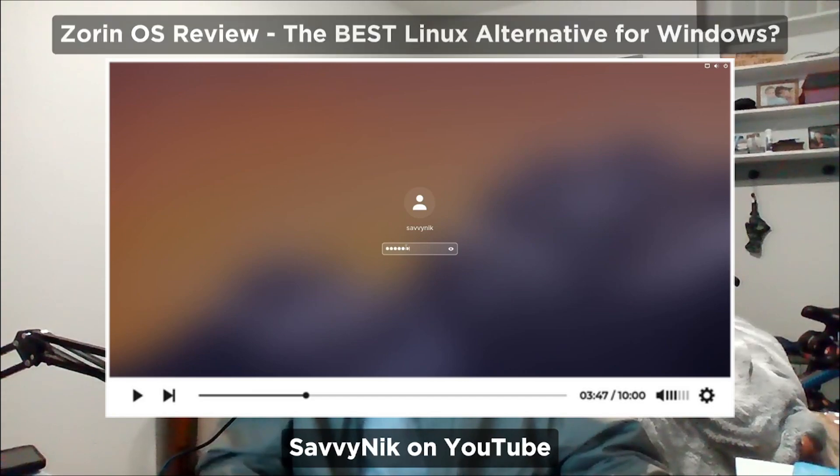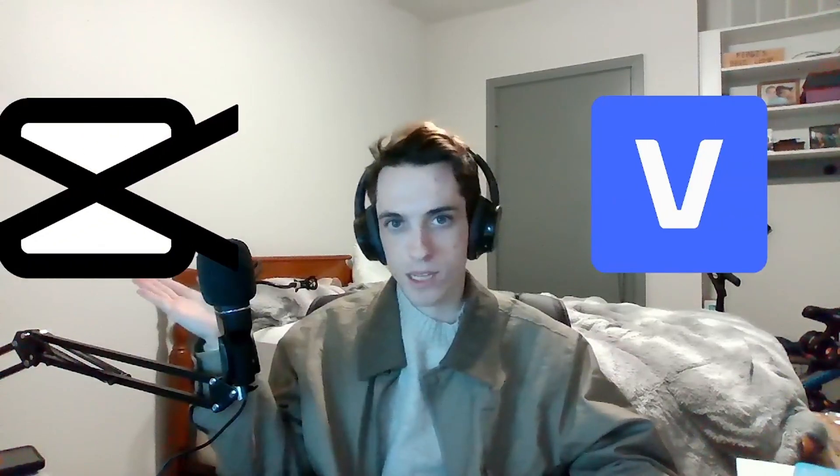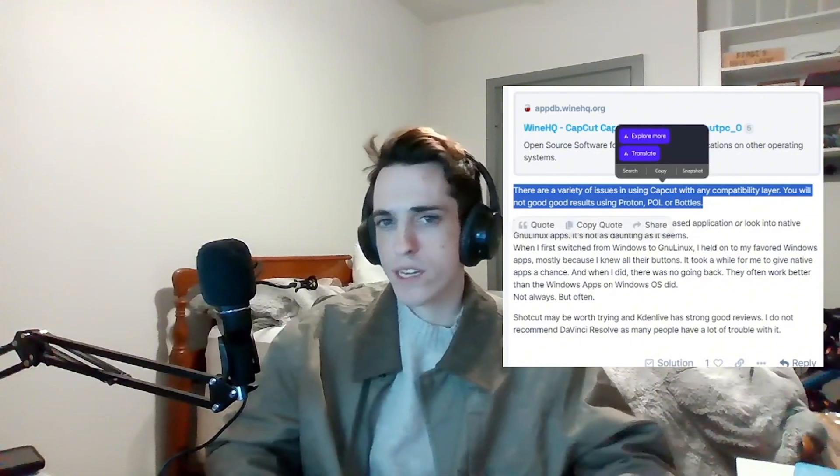But unfortunately, I'm a content creator, and that requires editing software. Linux does not like editing software. I've been trained in Vegas Pro and CapCut. I can do Premiere, I don't want to. CapCut would not work on Zorin, no matter how hard I tried. I tried all kinds of different solutions to get CapCut installed. I even went to the forum to ask for solutions, and they basically told me you're SOL, unless you want to put another two days of effort in, and I didn't want to do that.